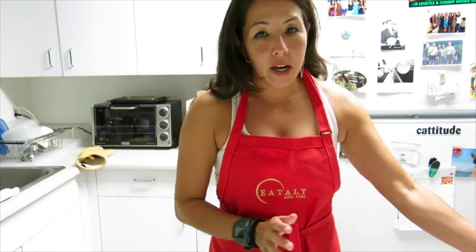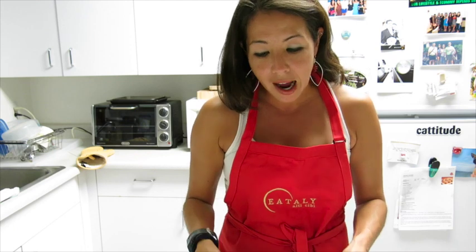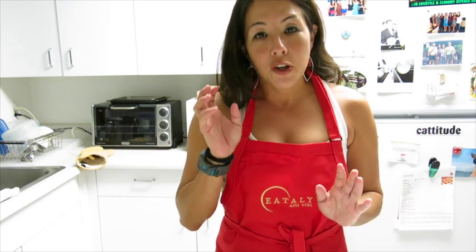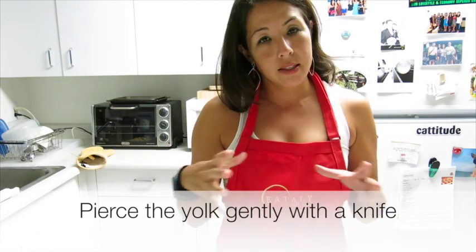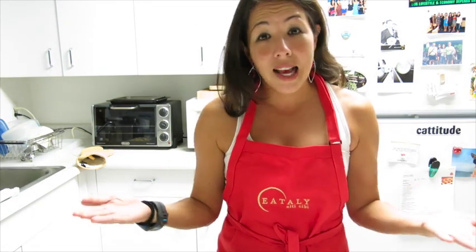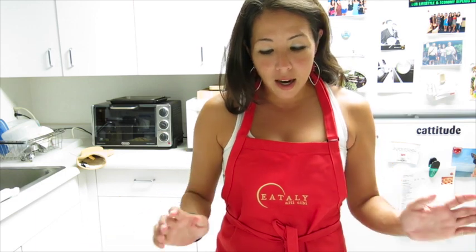Here's what you need: a microwave-safe plate like this. You're going to preheat the plate in the microwave for two minutes to get it nice and hot, then add a pat of butter — smear it around — then add your egg and pierce the yolk so the egg doesn't explode in the microwave. Then put the egg back in and cook it for about 45 seconds, depending on your microwave. That should give you a perfect sunny side up egg.